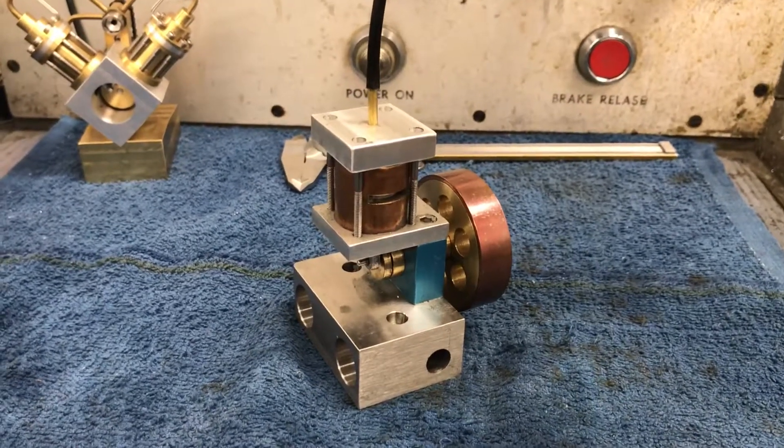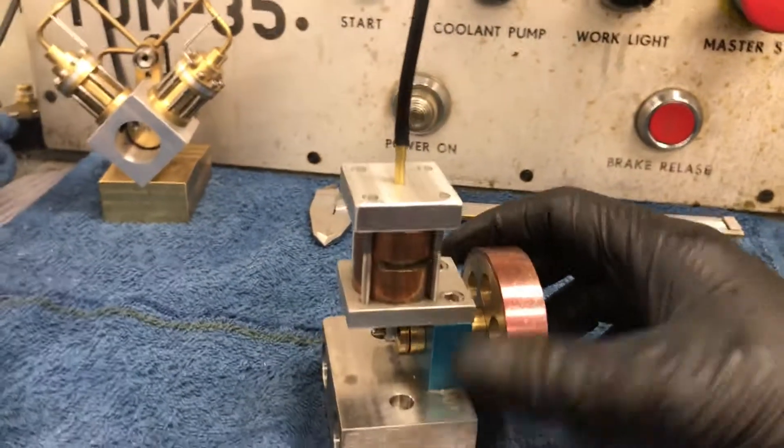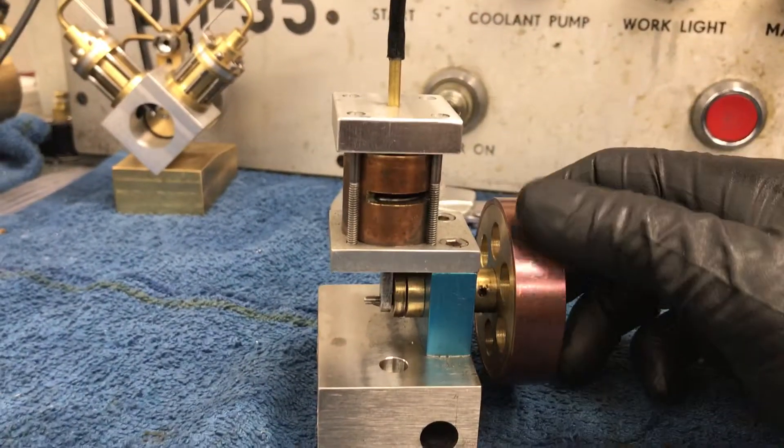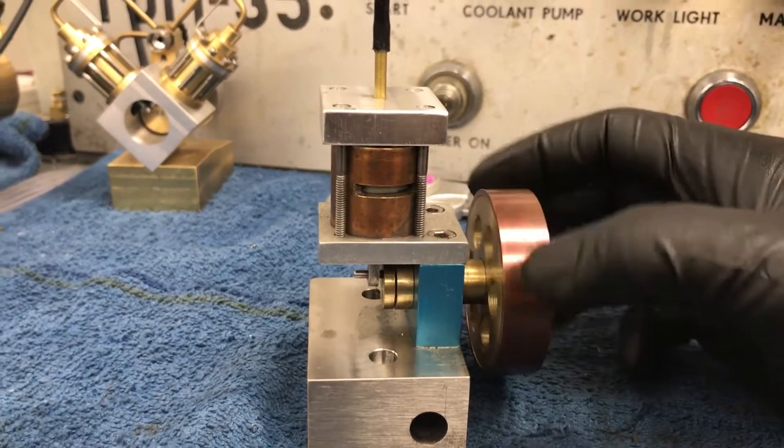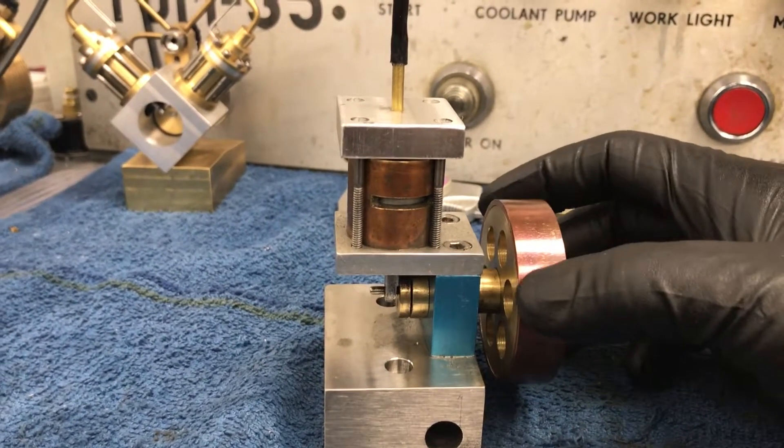Alright, this episode of Davies Machining Madness: a CO2 motor. Normally these are very, very tiny — they have a small bore, like 3/8 of an inch or so, and they don't really scale up and run, so people don't usually make them.